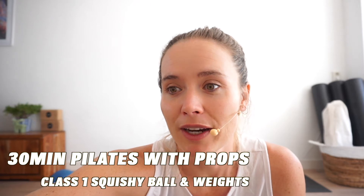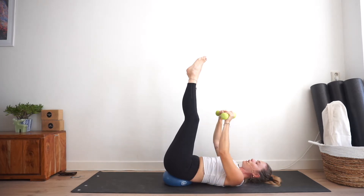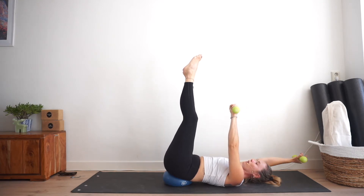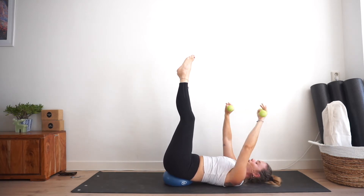How's everybody doing? Sweet, awesome! Can you play around with taking your arms with the weights up towards the sky? Now the weights are going to throw you off, but see if you can slowly take one arm back behind you, good, and then bring it back.